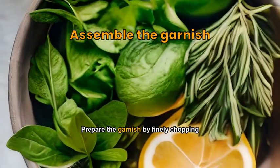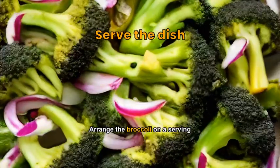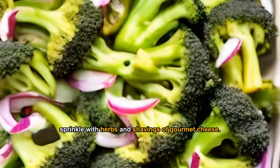Prepare the garnish by finely chopping herbs, and zesting and juicing the lemon. Arrange the broccoli on a serving platter, drizzle with oil and lemon juice, sprinkle with herbs and shavings of gourmet cheese.